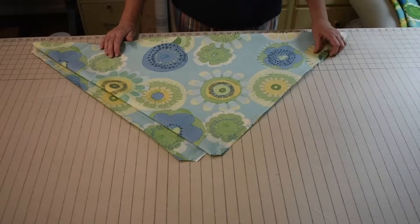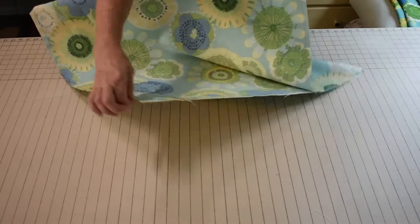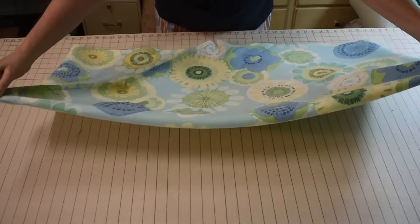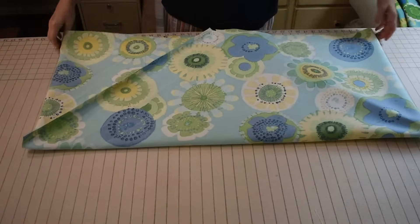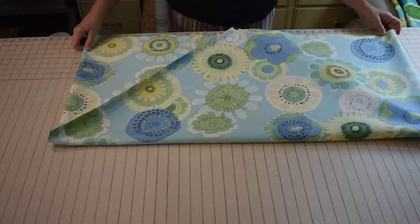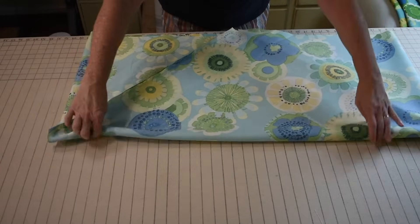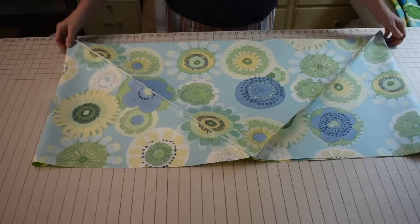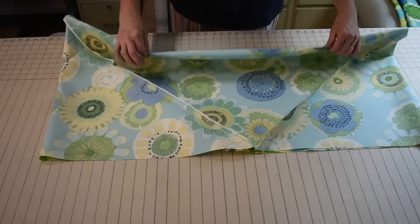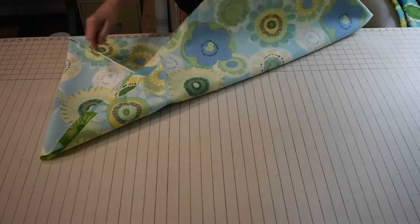Once you've cut that, the next step is to take the opposite two corners, pick them up, stretch them out and shake — and it will form a rectangle. Now what you have is a bias rectangle. We're going to press our seam allowances open. It'll look like this on one side and on the other side with two seams. Now you're going to have three folded edges and one cut edge — two seams on one side, one seam on the other side.